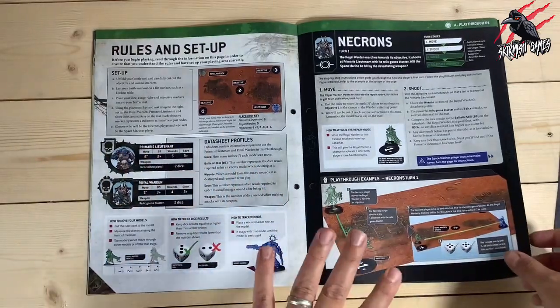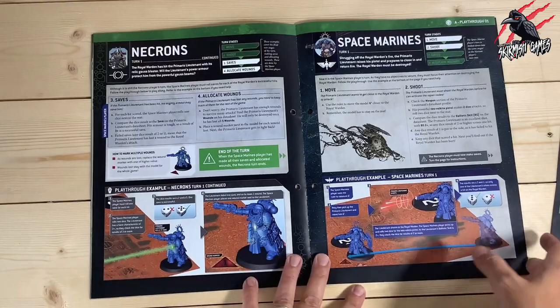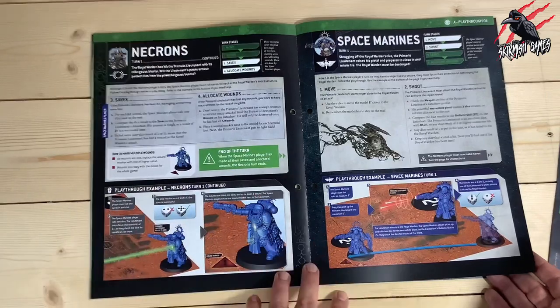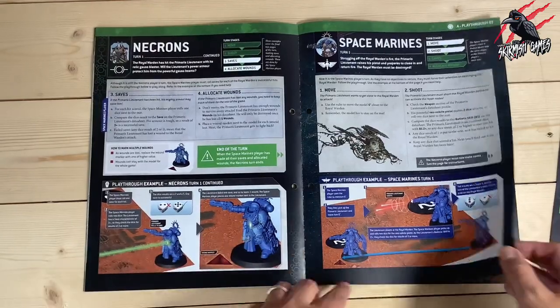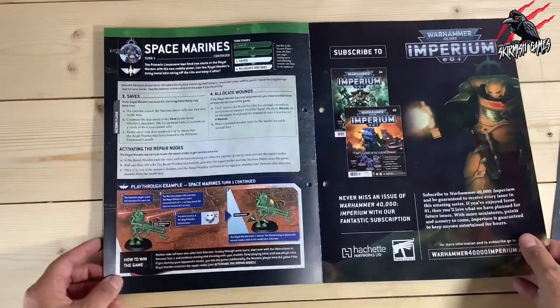Here's the playthrough with all the rules and everything you need to get started. I think this is really well detailed and a really good introduction to the game. Me and my boy will probably give it a go and have a game with the miniatures included here. But once it starts getting to a big scale, we'll probably just stick to Kill Team. This is fun to learn anyway, and it's good to have an understanding of the main game too.